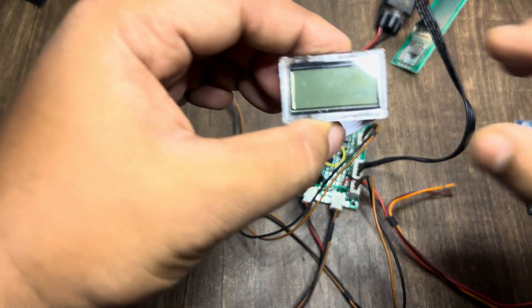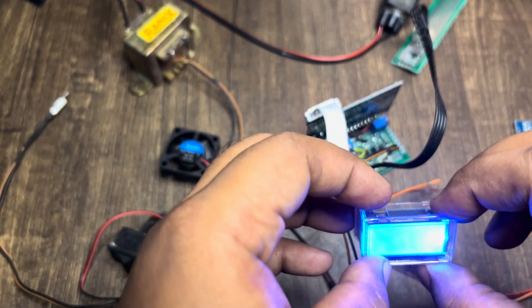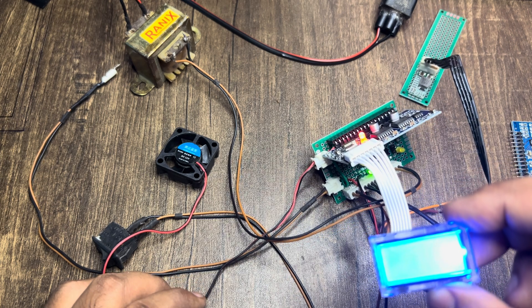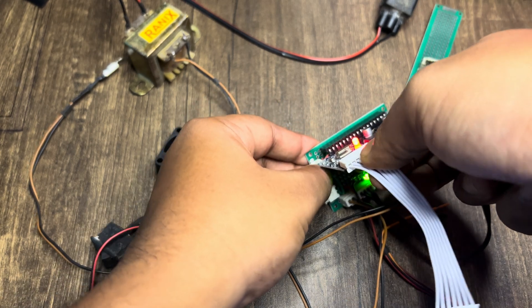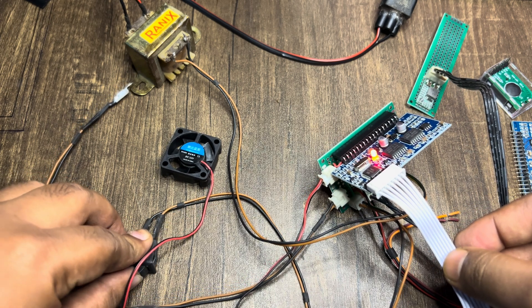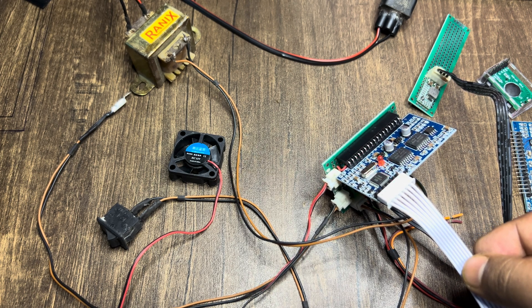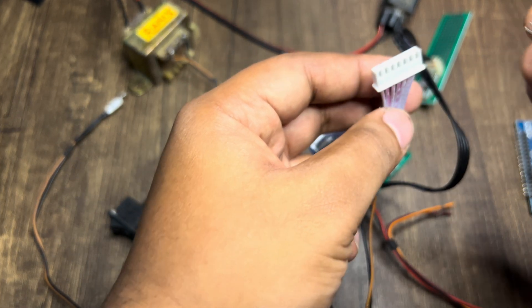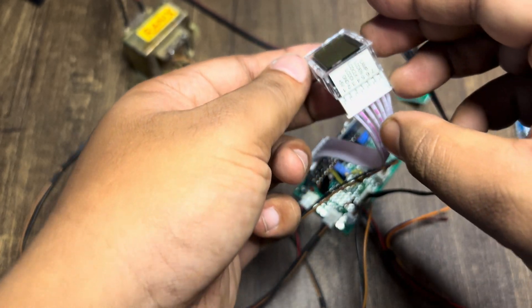Now let me try once with the display module connected — turning it on, there is nothing on the display. If I keep the display module connected the PCB doesn't seem to be working properly. If I remove or disconnect it and restart, the module works and starts blinking. But once I connect the LCD module it doesn't work.